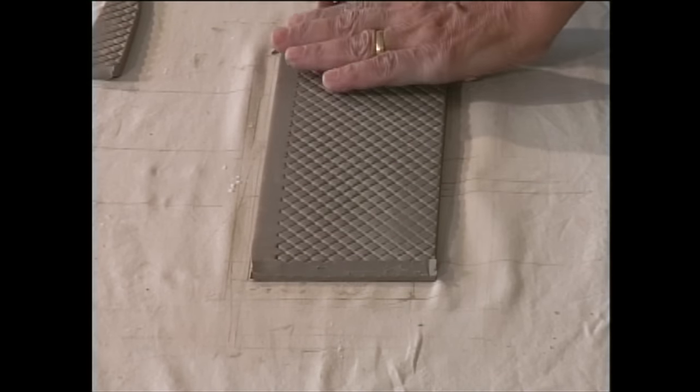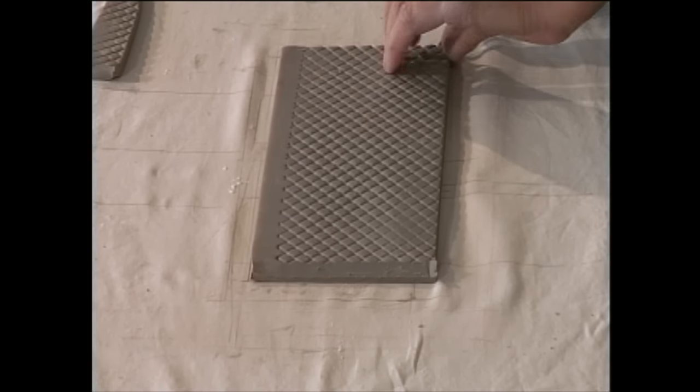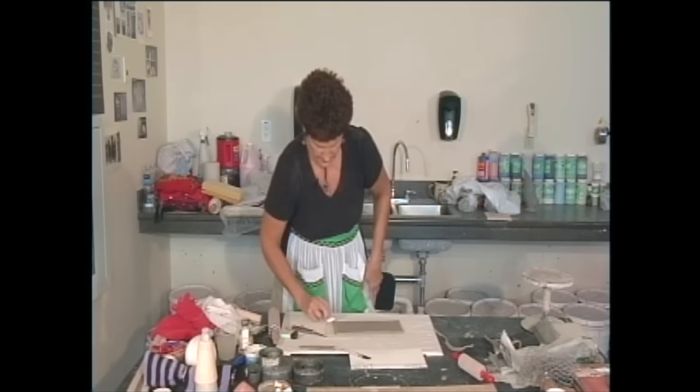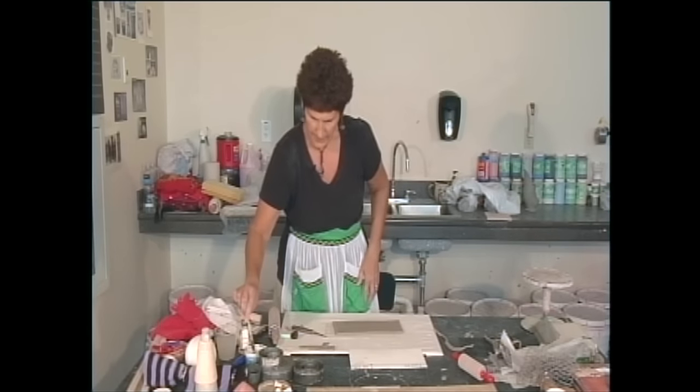If you're gonna keep it straight, it's not as critical. But if you're gonna give the pot volume, you really need to have an overlap so that it doesn't split. Scoring. And now we're gonna get it up to the vertical and make the feet.